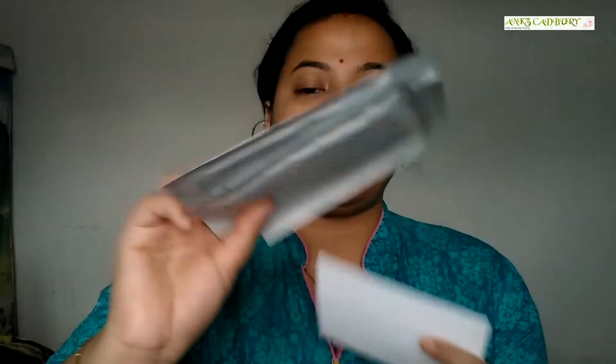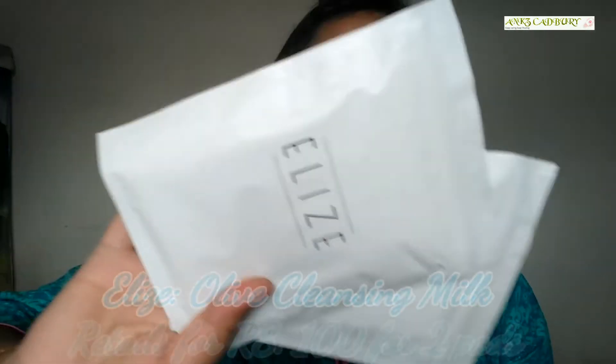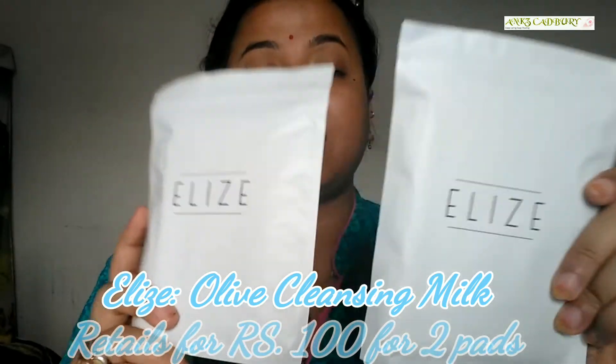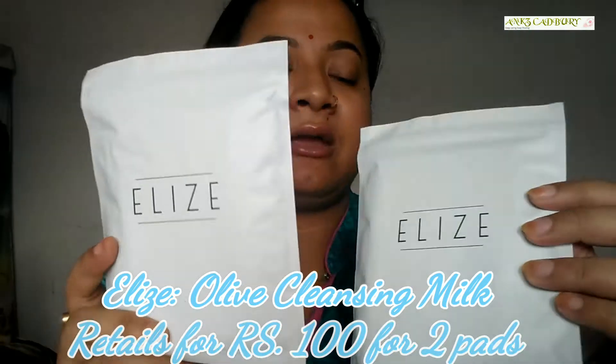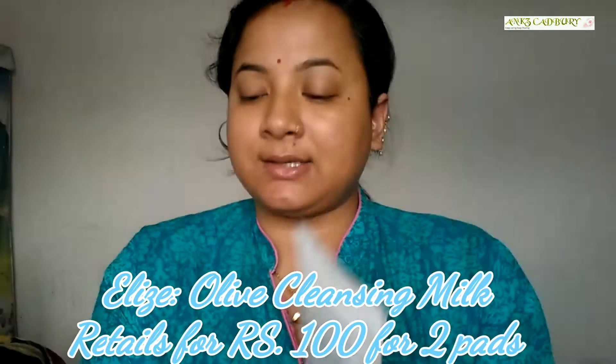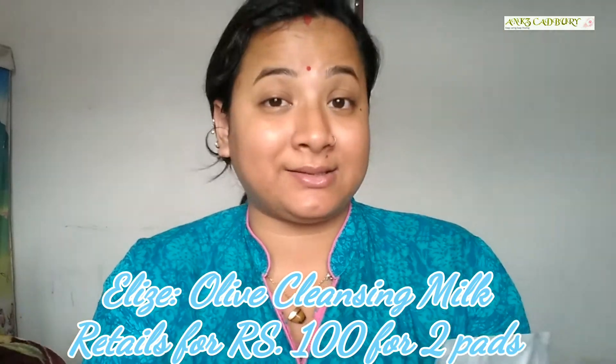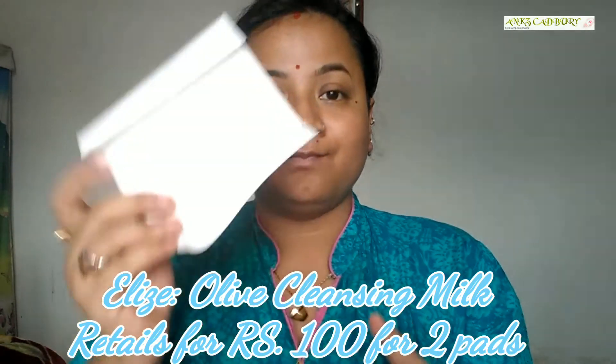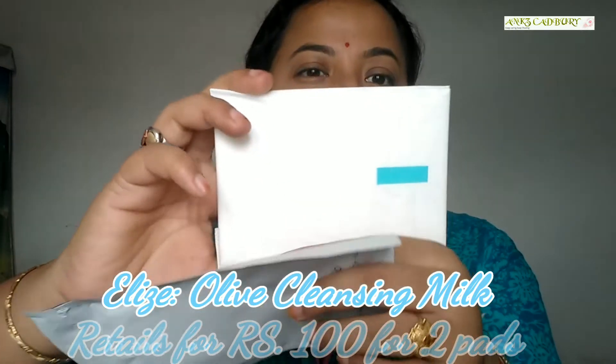Our last product is Elisee premium sanitary pads, retailing for 100 rupees for 2 pads — so each pad is 50 rupees. This is the first time I have received sanitary napkins in my Fat Bag. Let me check out how these napkins look. I won't open the pad fully since I don't have my period right now and I don't want to waste it. That's how the pad looks.